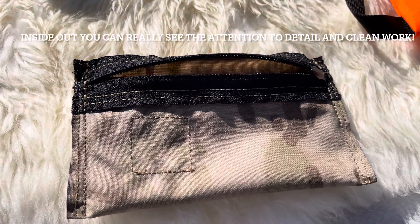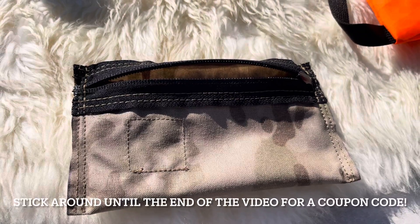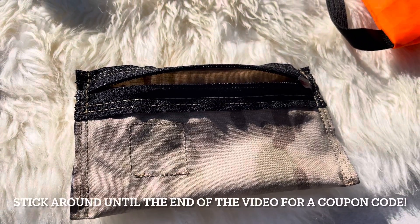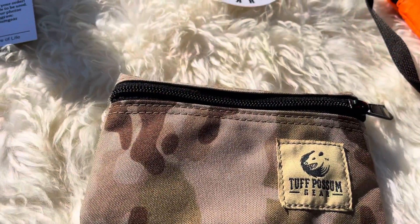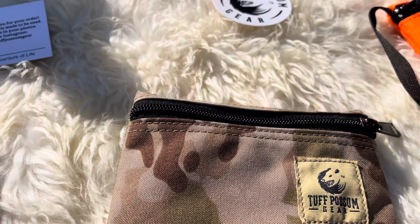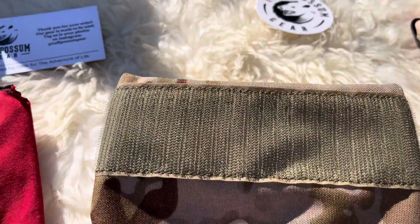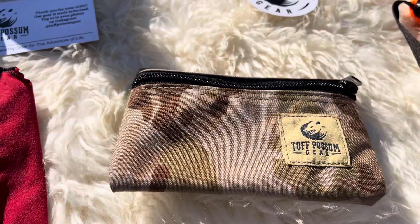This one is what Jayberry calls the Skittles pouch. In a moment I will flip it back right side in and explain why. The Skittles pouch is a four by six and it's backed with Velcro so that you can slap it on to another pack or pouch and tear it off.